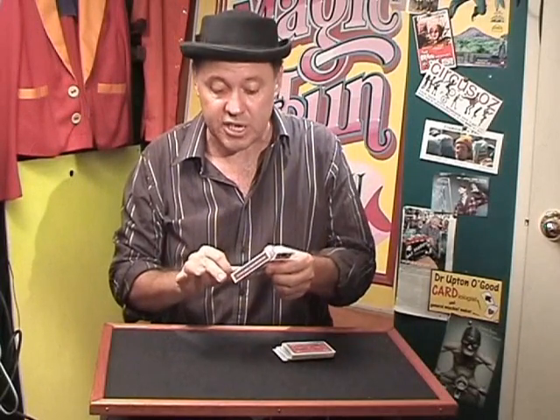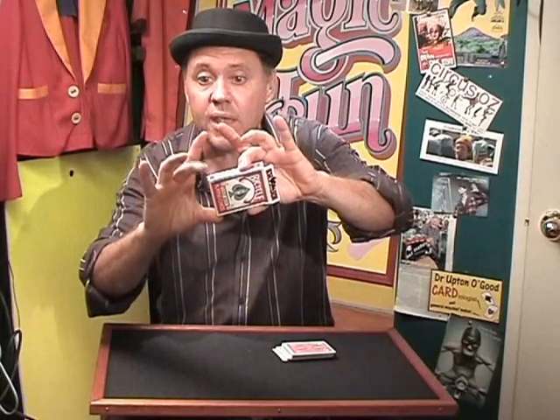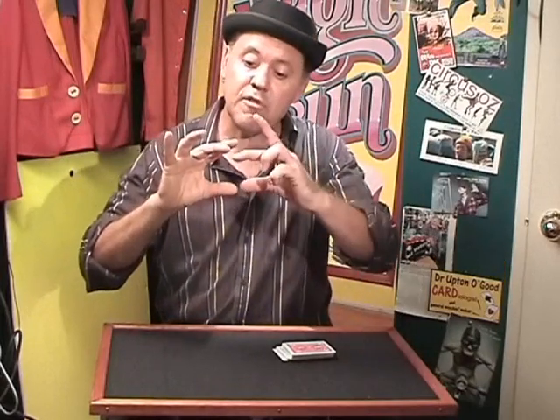The card box cough gag is a nice little way to start any card routine. So you take the cards out, you hold the box at the bottom with your thumb and your middle finger, and your index finger simply flicks it out. So when you bring it up, you pretend you're going to cough. Excuse me. Leave your hand and your fingers like that, because when the box disappears, it creates this gap, and that helps create the illusion.